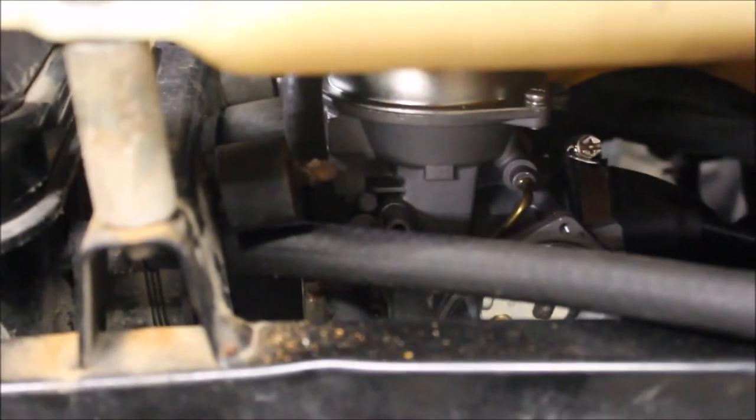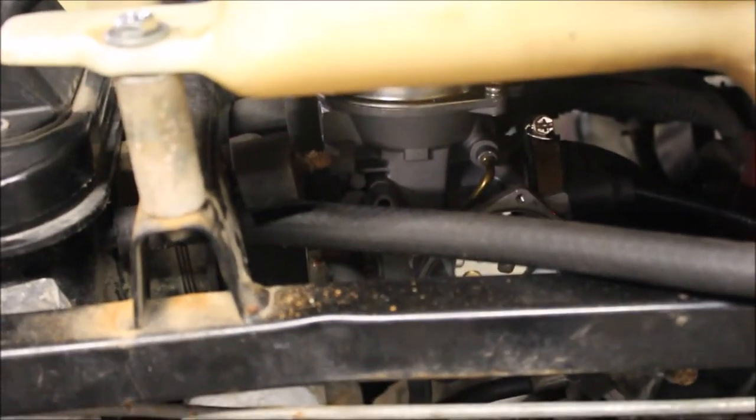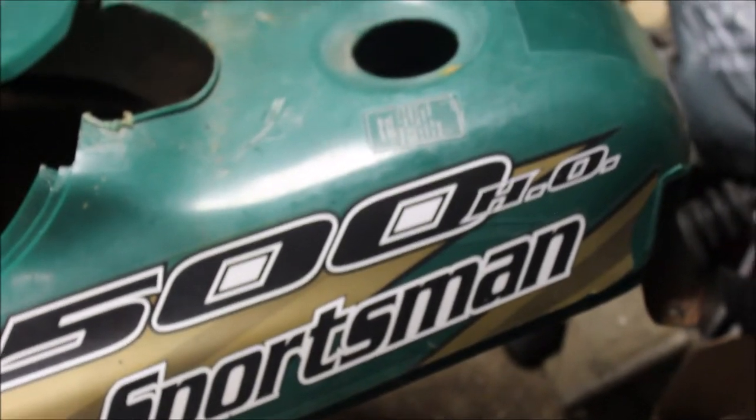I threw an HO carb on there — that's what was supposed to be on there. I think the previous owner had to replace the carb at some point and put a non-HO carb on it, or he replaced the plastics. It says 500HO Sportsman 6x6.